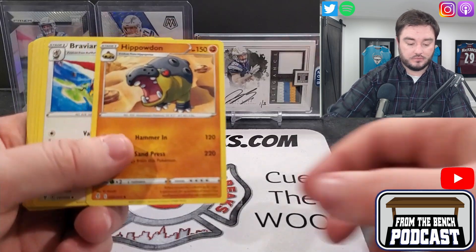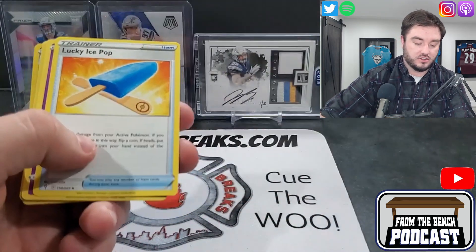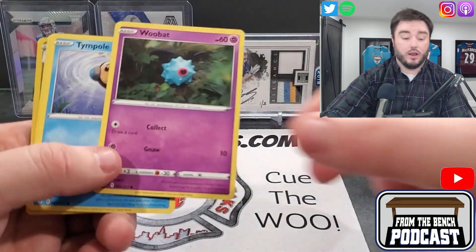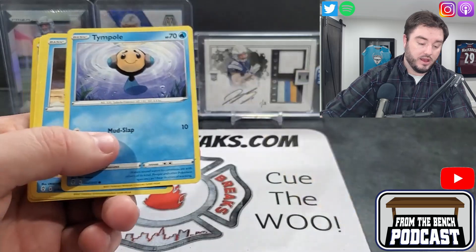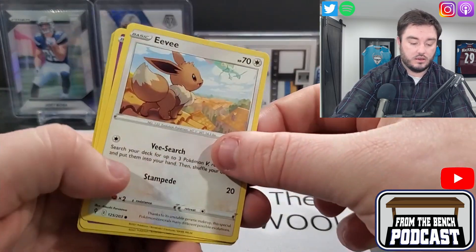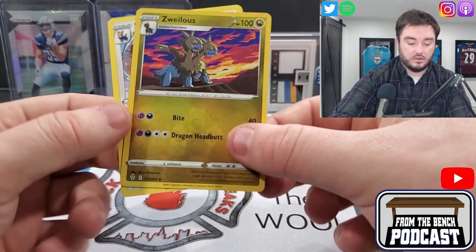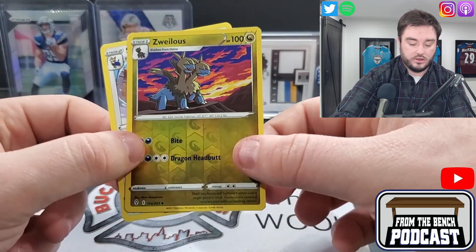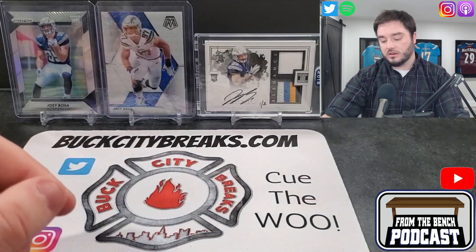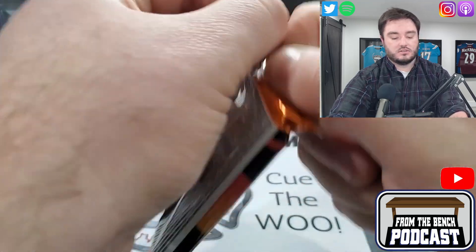We got an Evolution Bravery — we're just getting all the evolutions here. Lucky Apes, Lucky Ice Pop, Woobat, Timburr, Psyduck again, an Eevee, a Cutiefly, reverse holo Zwelious, and a Stoutland. No big holo in this one.